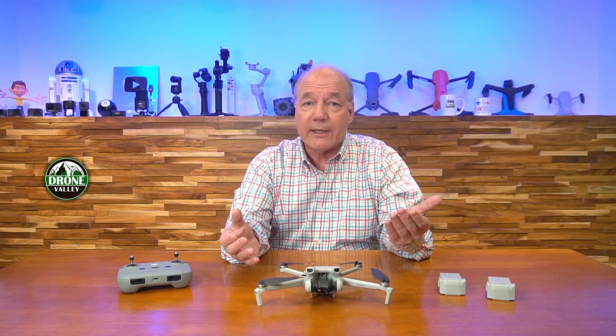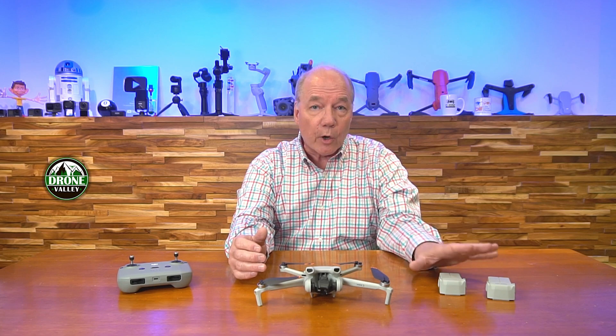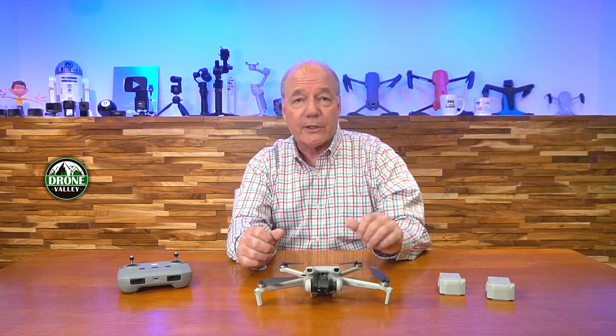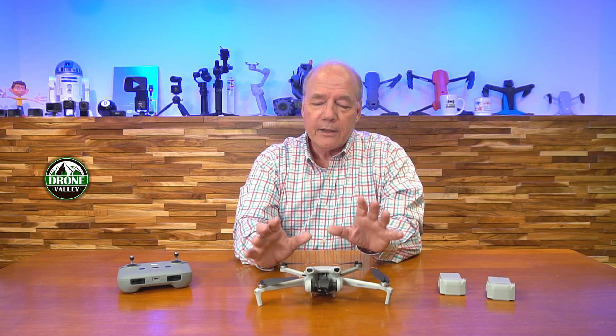The extended flight time also allows you to fly a little further away and pay more attention to exactly the footage you want to capture. If you're limited to 20 minutes, you're really feeling rushed to get out on target. Knowing you can fly 38 or 51 minutes means you're spending more time up in the air and less time on the ground changing out batteries.